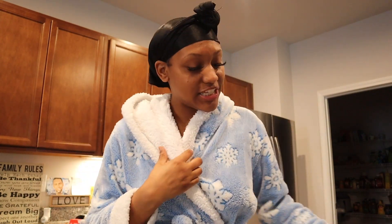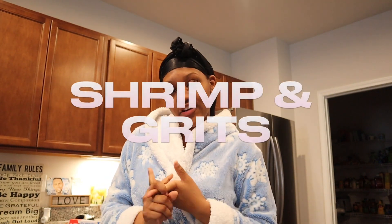Hey, what is up YouTube, it's your girl Brie and I'm back with another video. Y'all see me in the kitchen, that means I'm about to try to cook — I don't know how to cook, but I'm about to try. What I'm about to make right now is some shrimp and grits. I ain't never made this before.